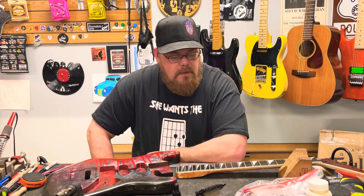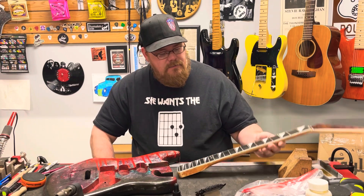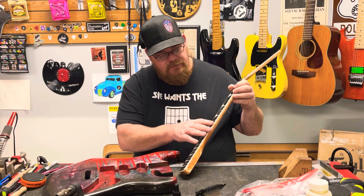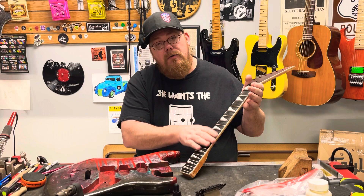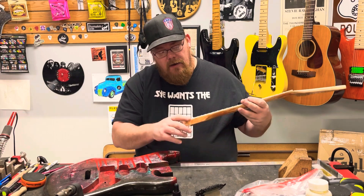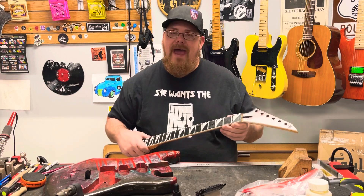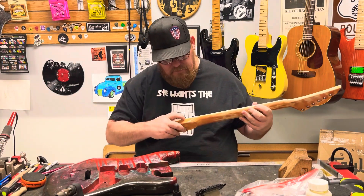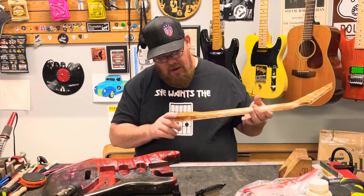I've been working on this neck, and we've got the fret job pretty much done. I still have to polish the frets and do the final polishing, but I want to put another couple coats of oil on this fretboard just to bring it back because it was pretty darn dead. I had to replace the binding in a couple little spots, and I've got those flattened out.